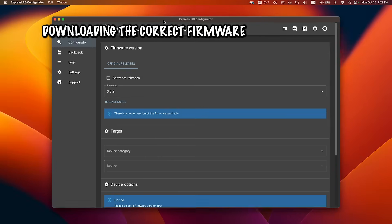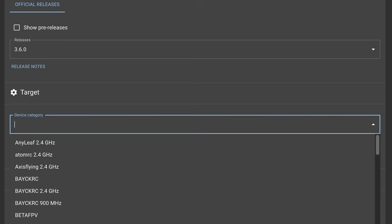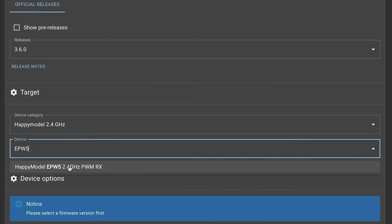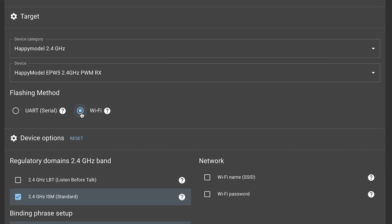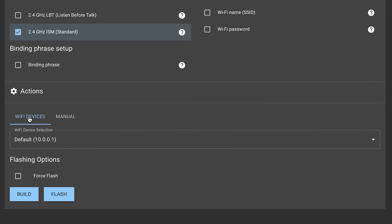Next, open the ExpressLRS Configurator. Select the latest firmware release, and for the device category choose Happy Model 2.4GHz. Then under Device, pick Happy Model EPW5 2.4GHz PWMRX. Make sure the flashing method is set to Wi-Fi, and for Regulatory Domain I set it to 2.4GHz ISM Standard. I'm leaving the binding phrase blank for now, then click Build and make sure the firmware file downloads successfully.